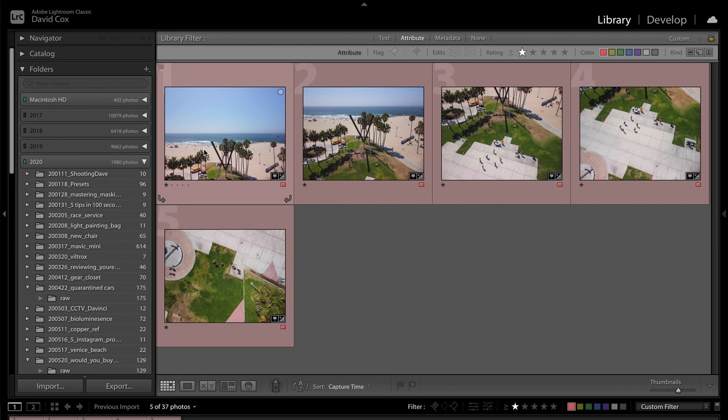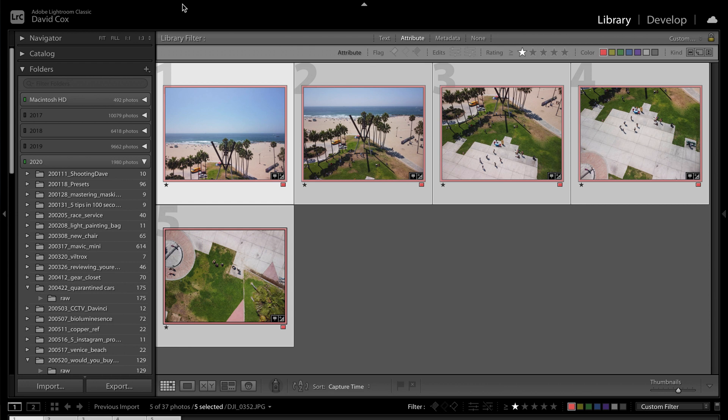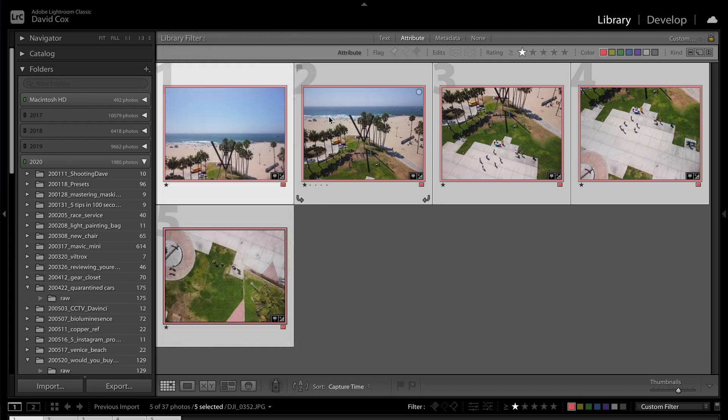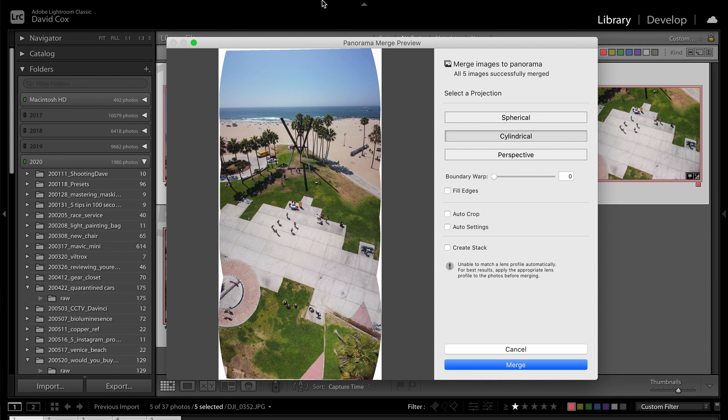Things are very easy inside Lightroom. Once you've got all your images imported that you want to stitch, simply select the first, shift and select the last one — that will select all of the images for you. Then come up to the top, hit Photo, go to Photo Merge, and then simply hit Panorama. This will take a little bit of time depending on the specs of your machine. Mine is a decent 13-inch MacBook Pro, so it happens quite quickly. Once it does, you'll get this preview built out here.